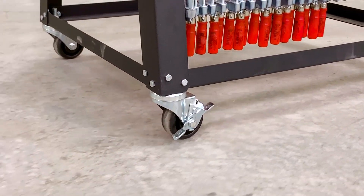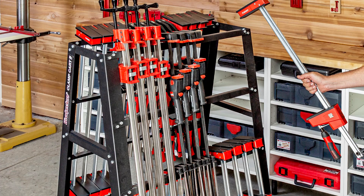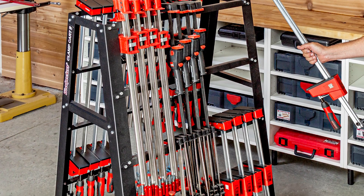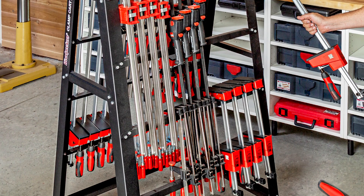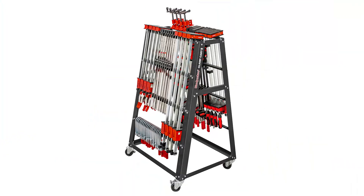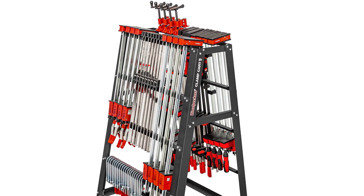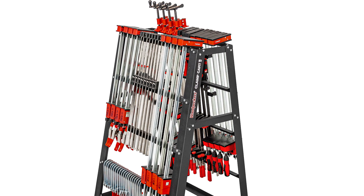The heavy-duty casters will take any load of clamps you can throw at it. Five cross struts spaced 12 inches apart on each side support both long and short clamps. The A-frame design focuses the weight into the center of the cart, giving it good stability on uneven floors.